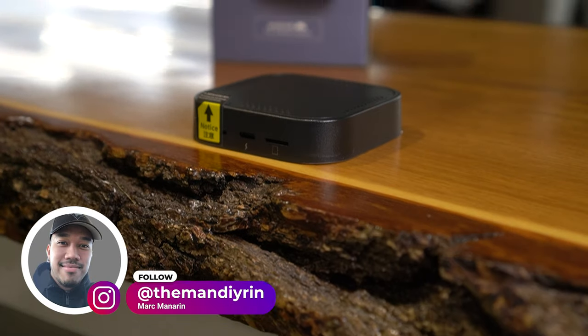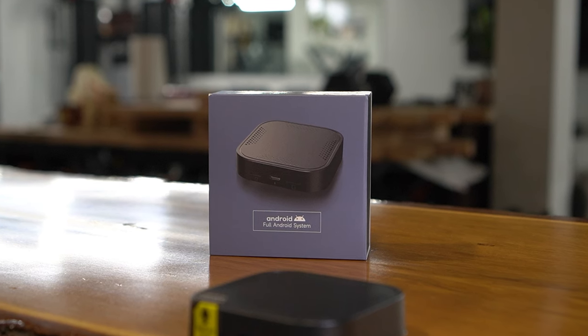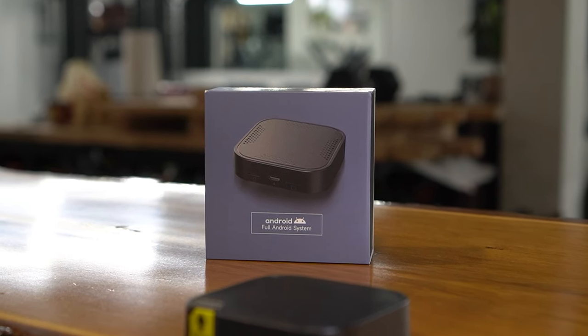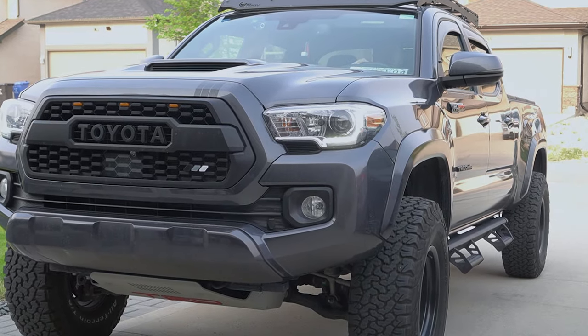In this week's episode of Mod Mondays, we're going to do a review and install of this 8-core Qualcomm Wireless CarPlay AI box from One Car Stereo on this 2022 Toyota Tacoma TRD Sport.